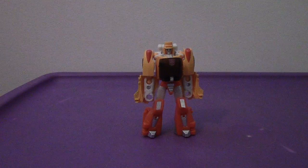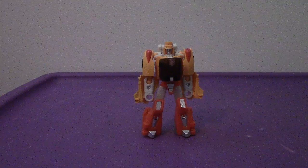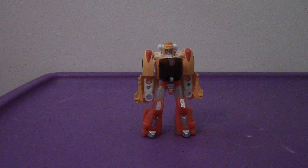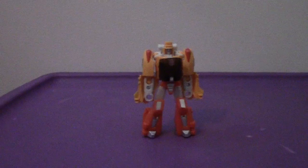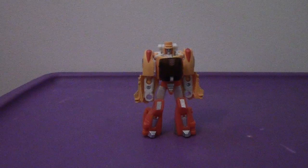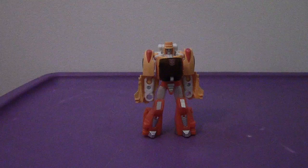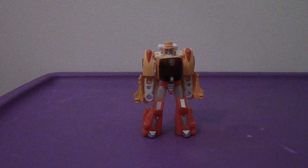If I had to rank the Legends class — here's the thing: Wave 2 of the Legends class figures came out before Wave 1, which was weird in itself. I saw Rumble — I didn't get him, but I'm gonna get him at a later date. This time I got Rewind and Wheelie. I also found Stripes, and other than Chop Shop, that's pretty neat.